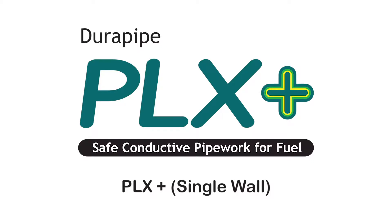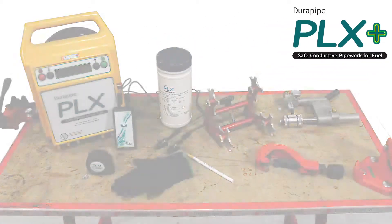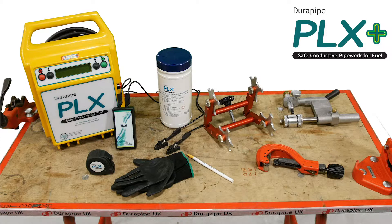The equipment you'll need to perform reproducible jointing of the DuraPipe PLX Plus single wall system includes a wheel cutter, a DuraPipe PLX Surprep pipe peeling tool, a pipe clamp, wax pencil, DuraPipe isopropanol wipes, a DuraPipe PLX electrofusion control unit, and a measuring tape.